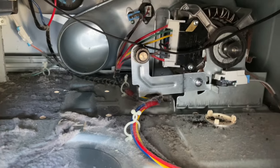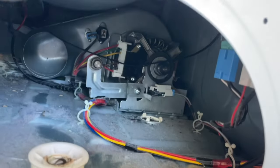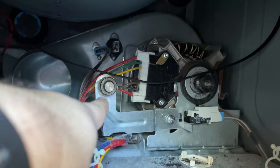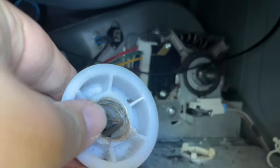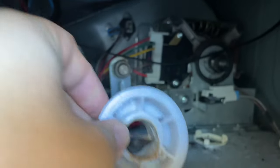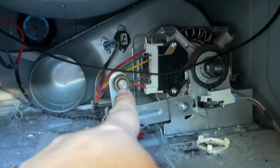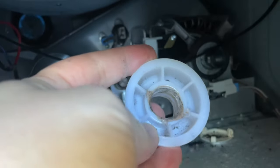I was wrong. Yes, the belt is off the pulley, but there's supposed to be something bigger on this. I looked around a little bit — here it is — it was off to the side, and this broke off of here. I believe this is the idler pulley. I'm going to have to replace this part.